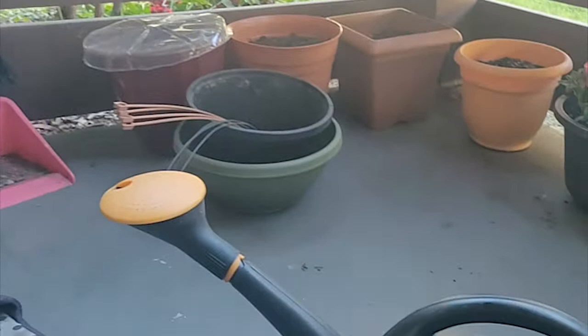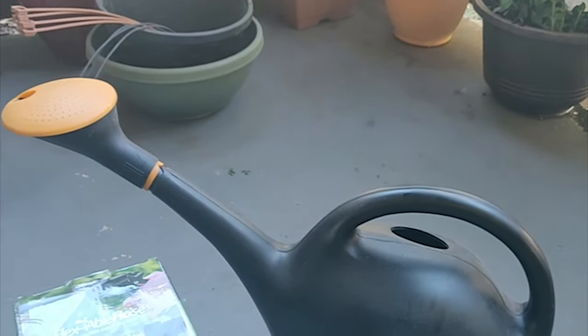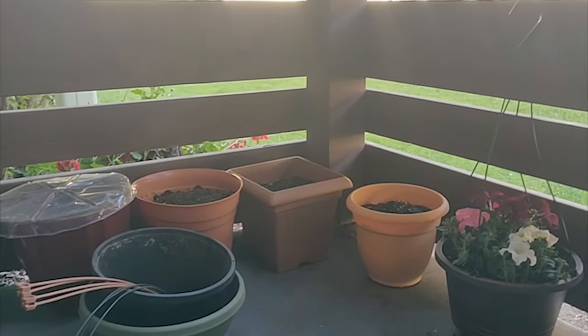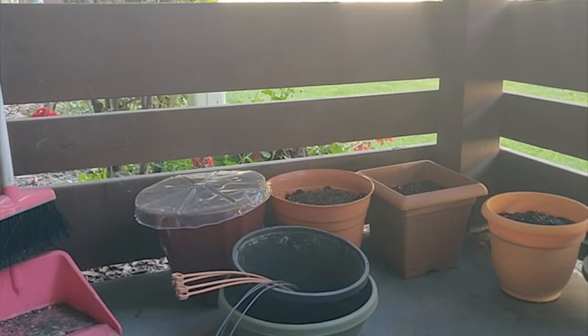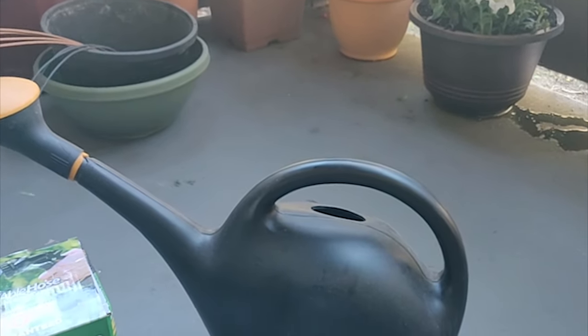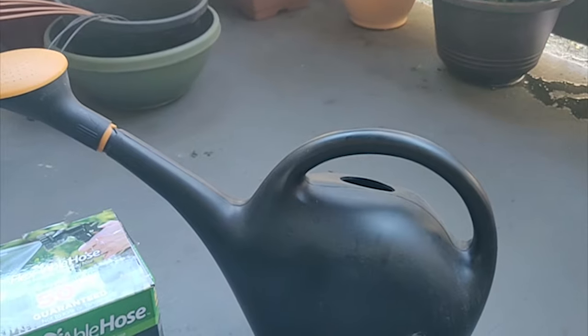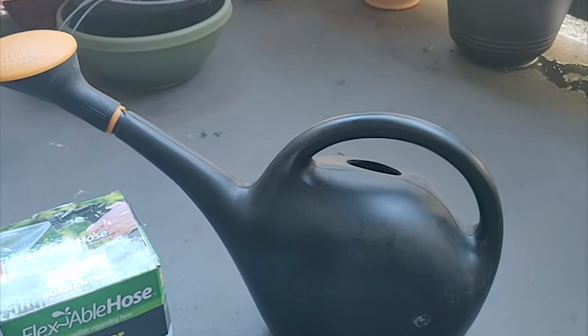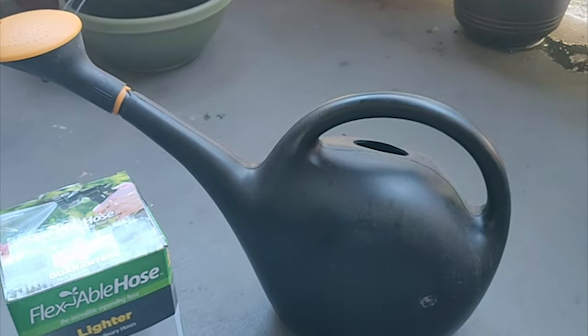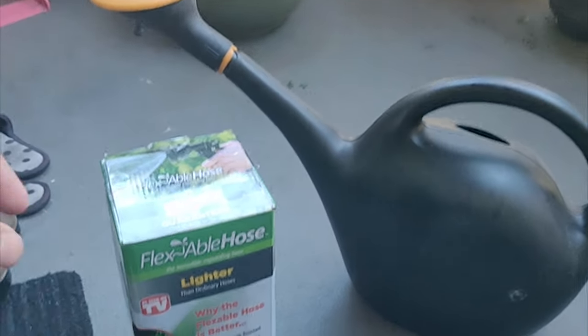In this video I'm going to show you what you can do if you live in an apartment and you have a patio or garden area outside with no water supply. If you're like me, the only option you have is carrying a two-gallon water bucket every time you want to water, which needs several trips to your kitchen or bathroom.